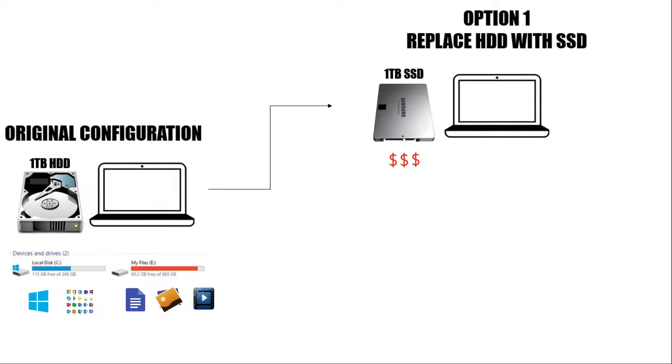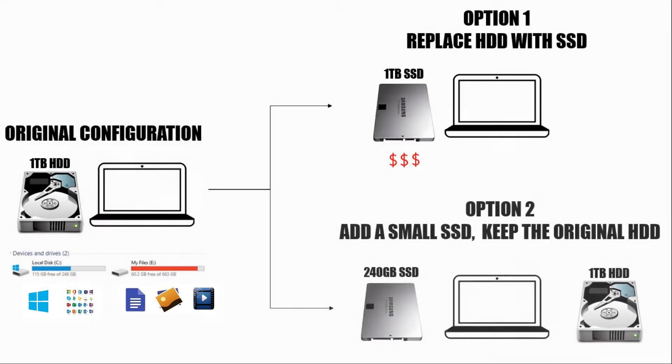Which is why the second configuration makes more sense to me. Here, I'll add a smaller SSD — around 240 GB — and move my C partition, which has the OS and applications, to the SSD. And I'll keep the entire 1TB HDD space for my personal files. That way the OS and applications will be on the faster SSD, and since they aren't written to as often, the performance would be much better. Do keep in mind that my entire C partition holds only 115 GB of data, which is less than half the 240 GB space on the SSD I am getting. In case your OS partition is much bigger than 240 GB, then you'll have to get a suitably sized SSD.